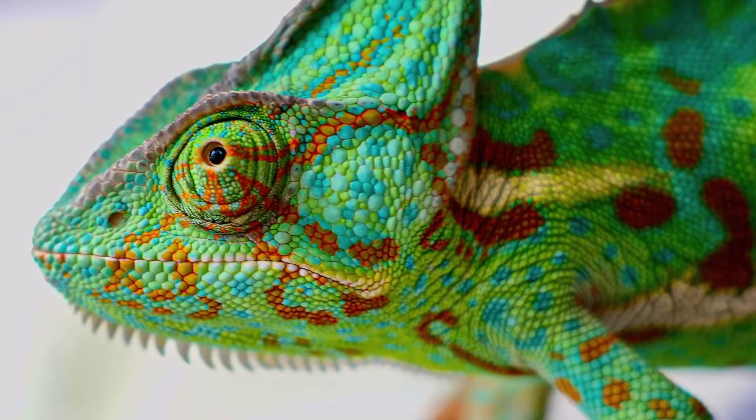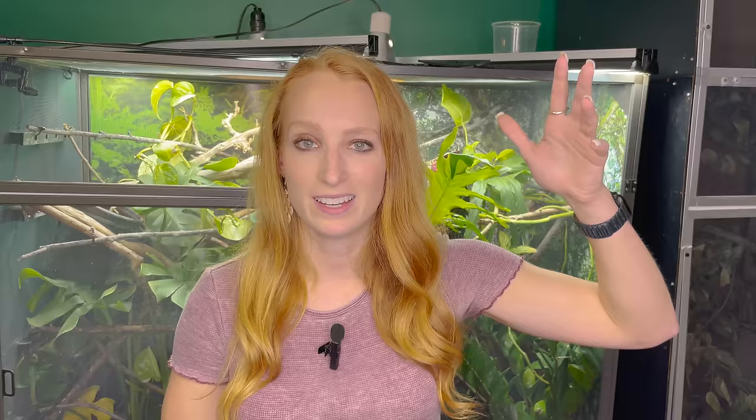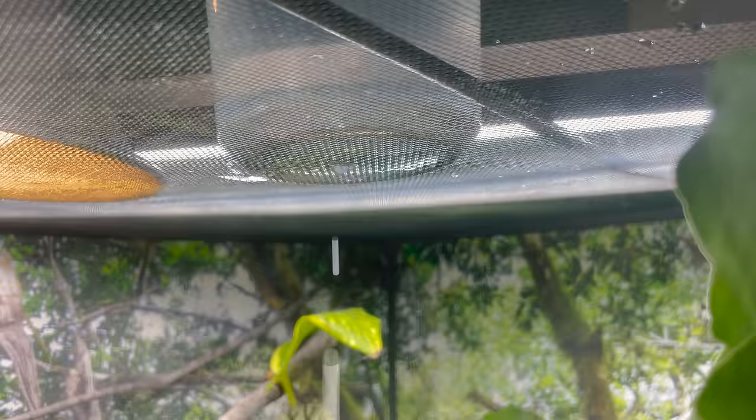Water and humidity is where veiled chameleons differ a bit from panther chameleons. Veils have slightly lower humidity requirements: daytime humidity around 40%, and nighttime humidity of 70% or higher — ideally closer to 80 to 100% — mimicking the fog and dew that rolls in at night in the wild. To achieve this, mist once before lights turn on for two to four minutes, let the enclosure dry out through the day, then mist again once your lights turn off for two to four minutes, and run a fogger through the evening to increase nighttime humidity.